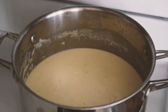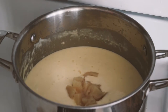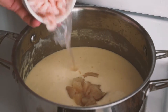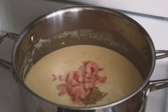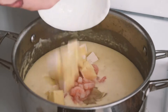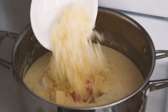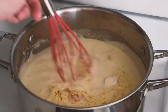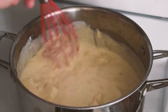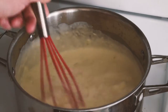Now we're going to add our walleye fillet that's been cubed up, our cold water shrimp, our brie cheese, and our mozzarella cheese. We're going to give that a good stir and mix it all together. We're going to cook that for about five more minutes until the cheese is nice and melted.